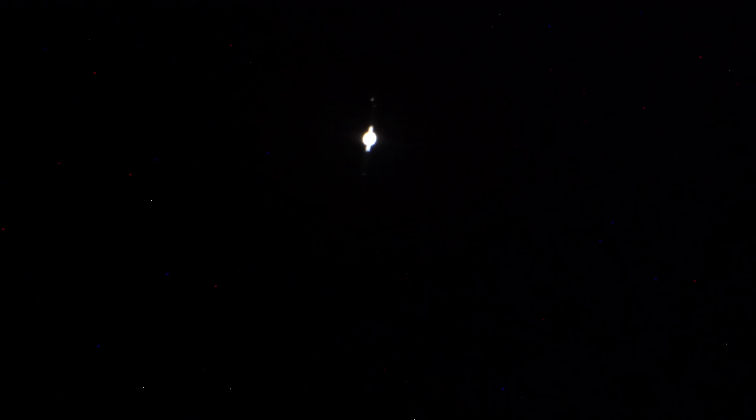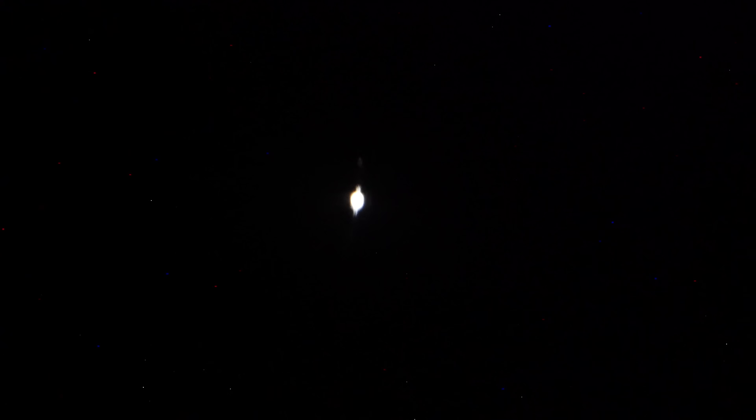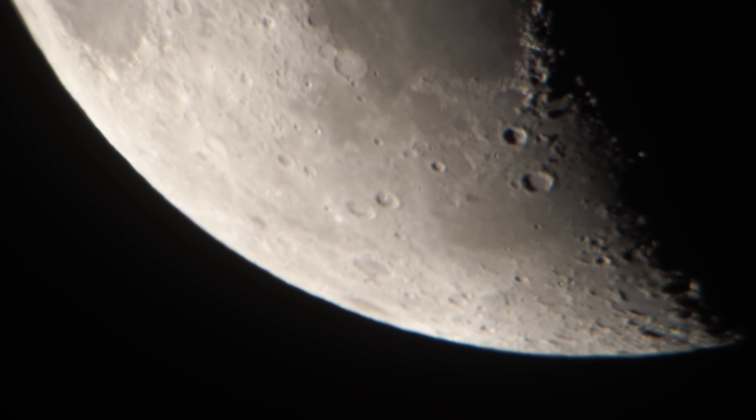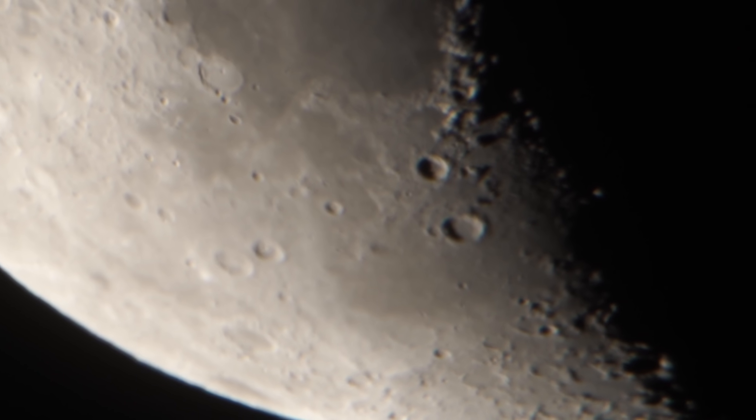If I can keep it still enough, that's Saturn through a 17-millimeter eyepiece, digitally zooming in. I'm going to brighten it up so we can see the moons around it. I think that's about as focused as I'm going to get. There are some dead pixels in there, but you can see the moons. There's a moon with a 17-millimeter eyepiece.